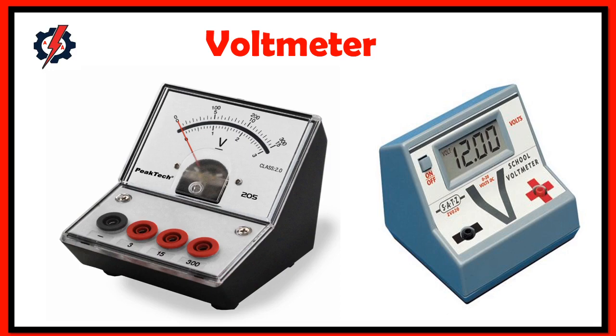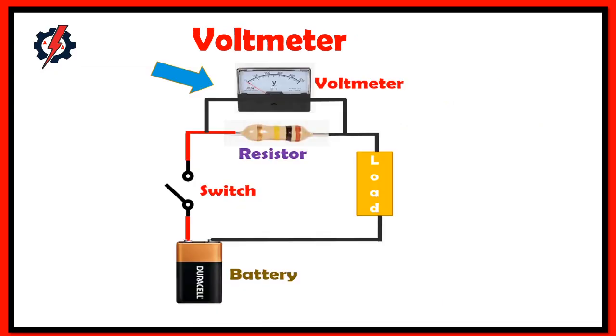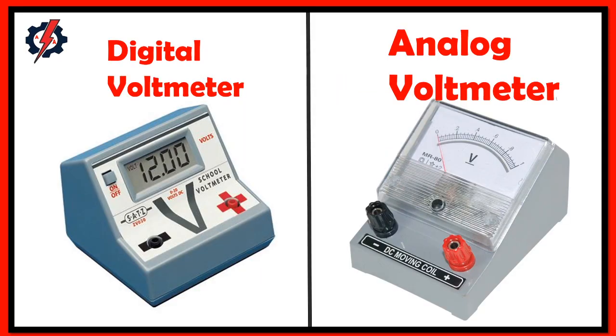What is a voltmeter? A voltmeter is a measuring instrument used to measure voltage across any two points of an electric circuit. There are two types of voltmeter: DC voltmeter and AC voltmeter. A DC voltmeter measures the DC voltage across any two points of an electric circuit.